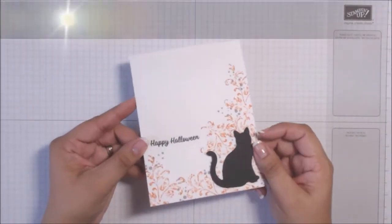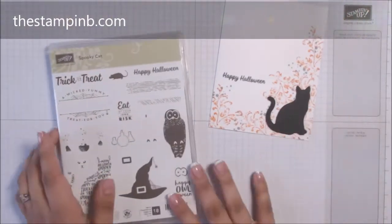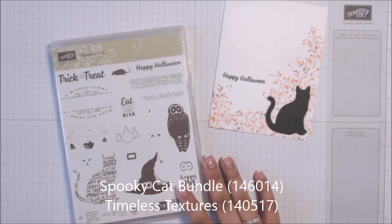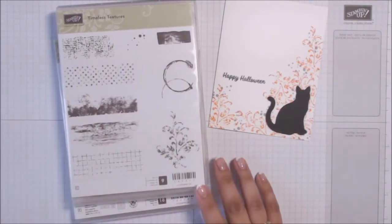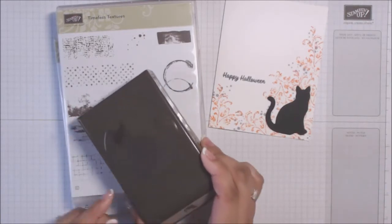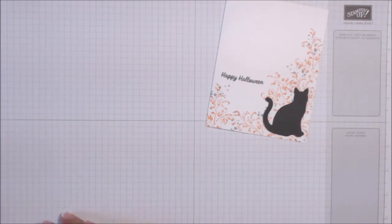Hi everyone, it's Bianca from the Stampin' Bee and today I have a very cute and super simple Halloween card for you. It is using the Spooky Cat Bundle and the Timeless Texture Stamp Set. The Spooky Cat Bundle includes the stamp set along with the adorable Cat Punch, and together you save 10%.